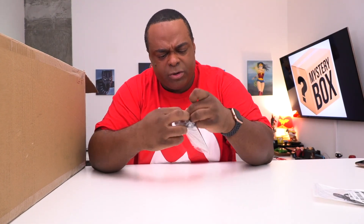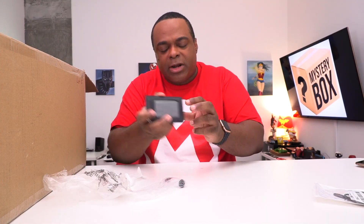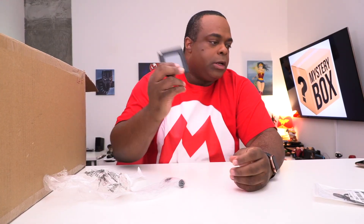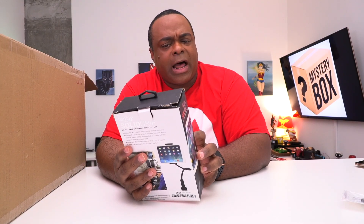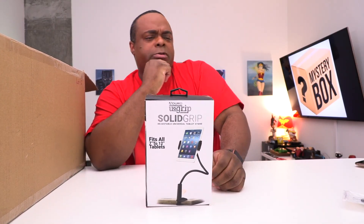Another micro USB cable — I think there's going to be a pattern here. I hope nothing bites me when I put my hand in there. You know what? I bought one of these a few years ago and never used it. This might actually be useful — it's a dual grip, solid grip universal tablet stand. You put it on a table — that'll actually be good for this table, kind of like a teleprompter. It doesn't look like it's been used; everything looks new.